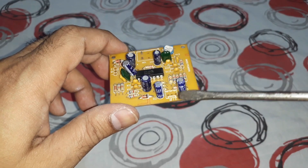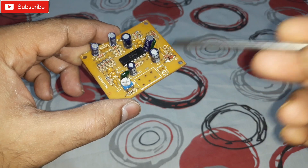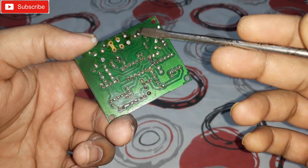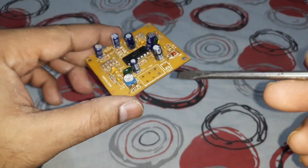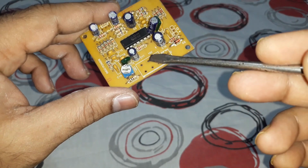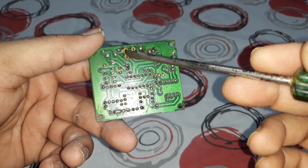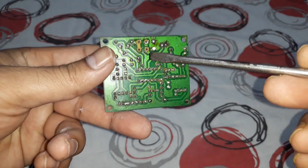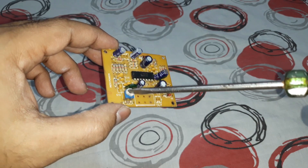You can see that's the output, which goes to the subwoofer amplifier kit. That's the ground and the positive coming from the volume control here. A 10k volume control would be here — that's the ground, that's the output, and on this side that's the input. I removed the volume control.